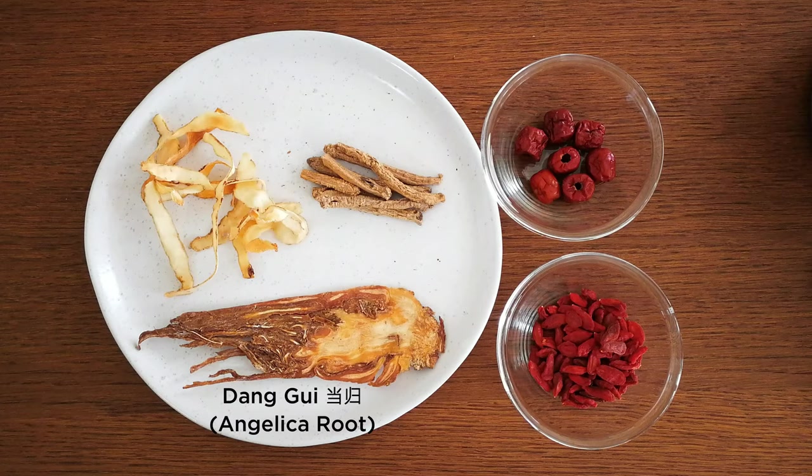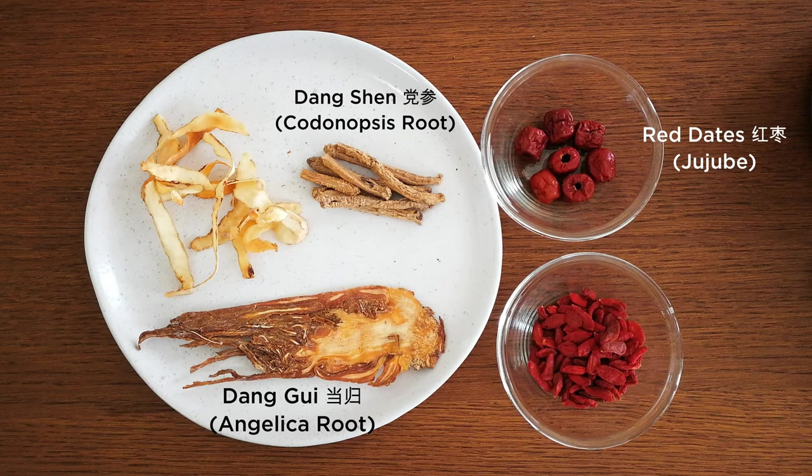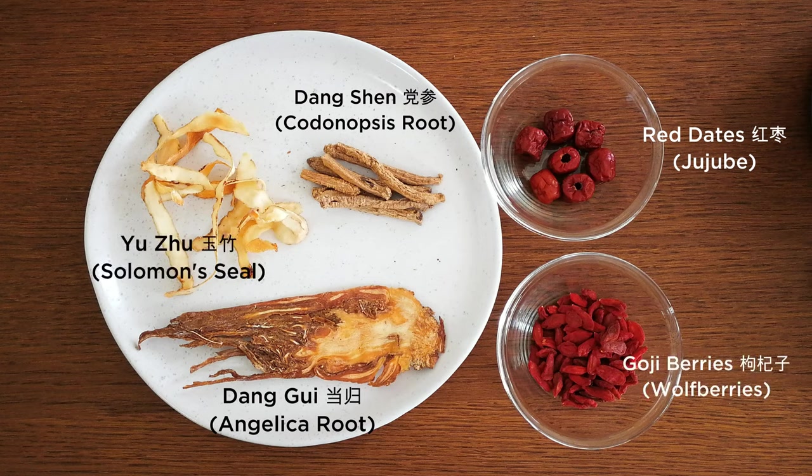Let me show you quickly what herbs are included: angelica root (dang gui or dong gui), dang shen, red dates, yu ju, and goji berries. This dish is good for people who feel tired, lack energy, or have a pale face or pale lips. It's a kind of pick-me-up dish — it gives you a little boost. In today's world, most of us feel tired all the time anyway.